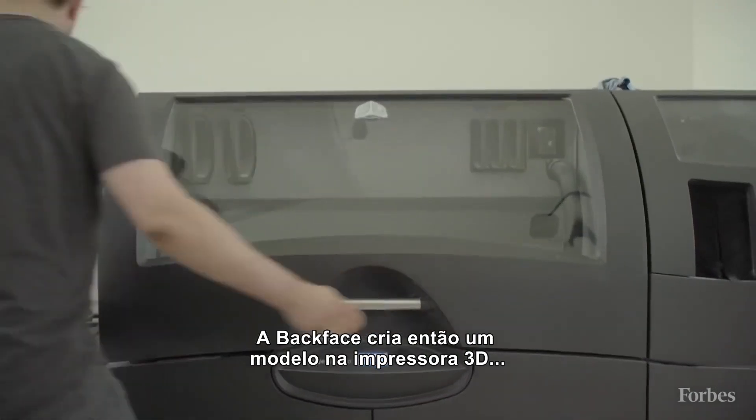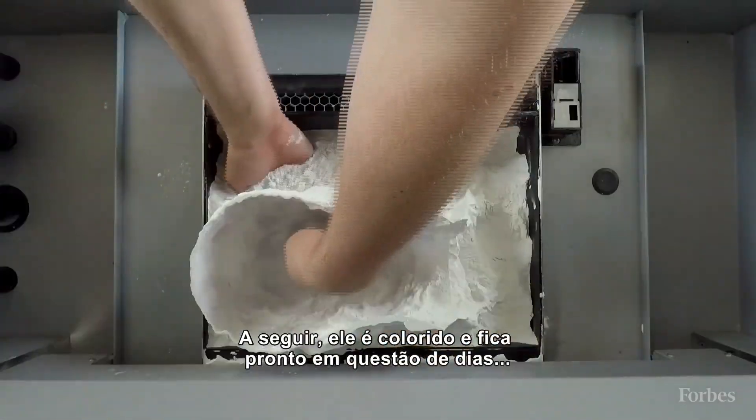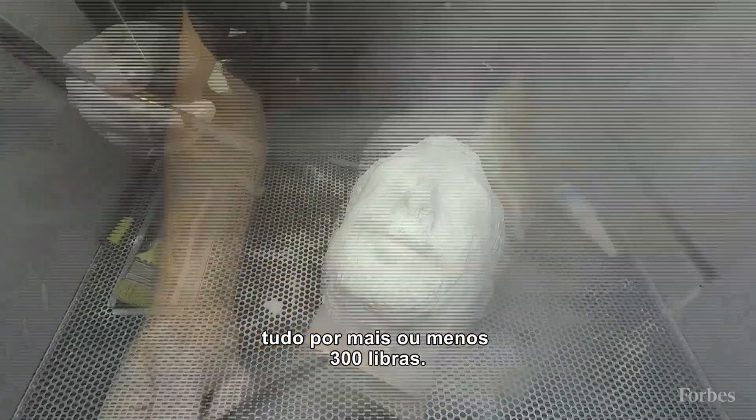Backface then constructs the model with a 3D printer that builds up layers of powdered British gypsum. Some final colourings are added, and the life-size head is ready within a few days — all for just over 300 quid.